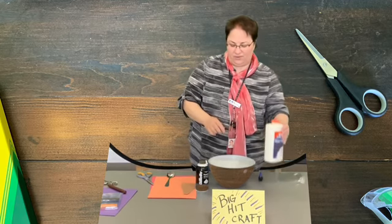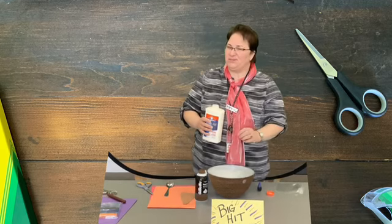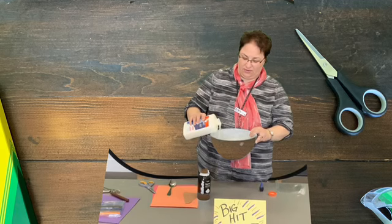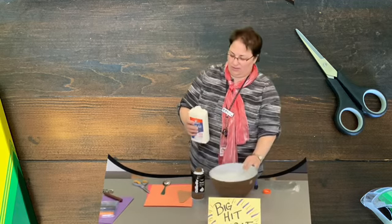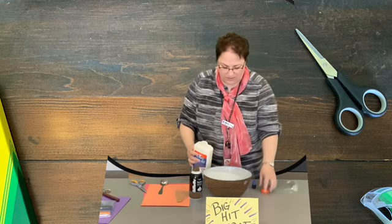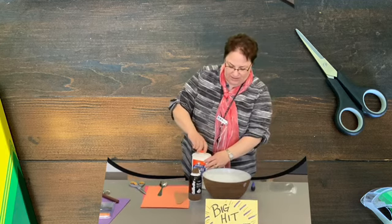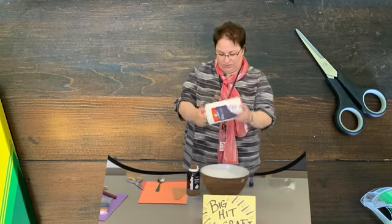If you need some help, please get a grown-up to come and do that with you. What we're going to do is put equal parts of the white glue. This one looks a little watery actually, boys and girls, so I'm just going to mix it up or shake it up a little bit first so we'll make sure this works for us.